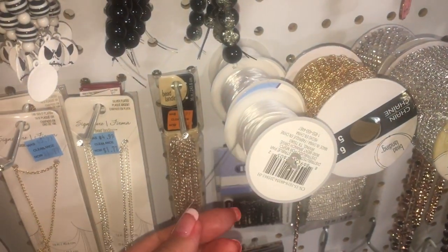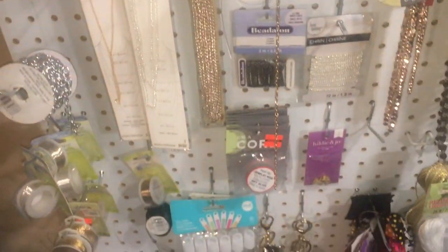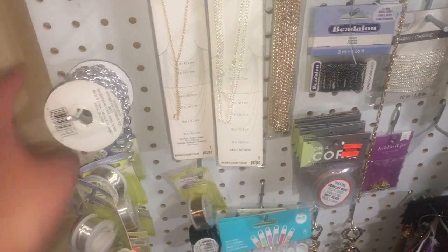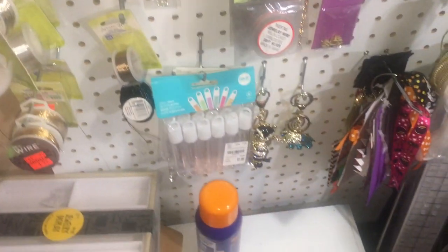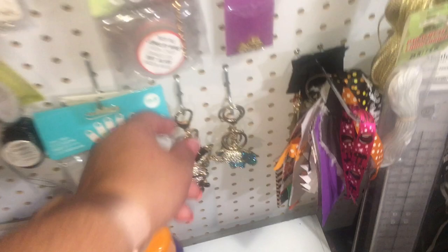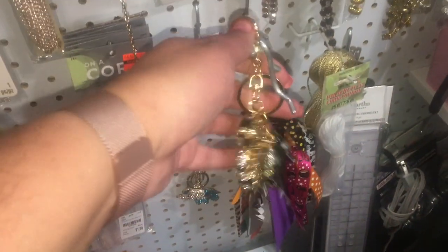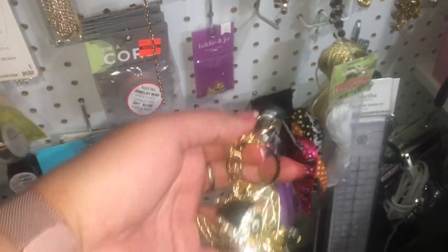I have stretch string, necklaces, more chain, and wire. This is the chunky charm I just made — I just took it off. If you're interested, it is in the Gold Kisses Jewelry Store at goldkisses.com.